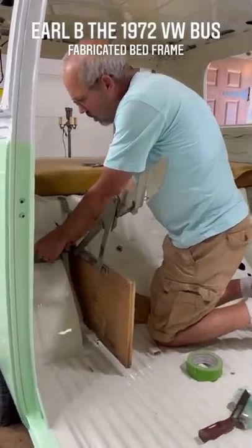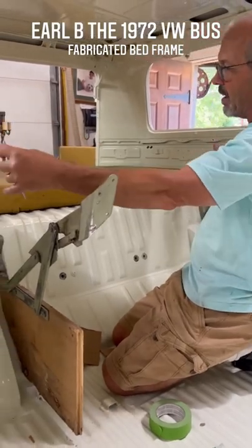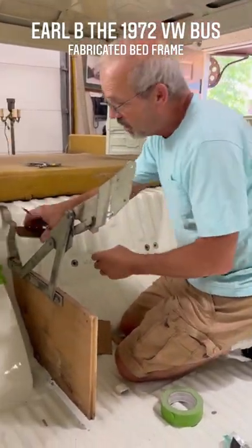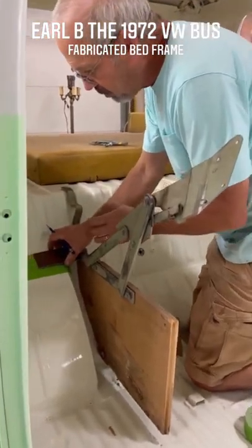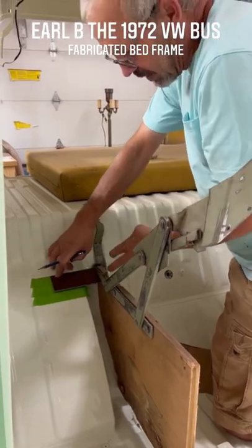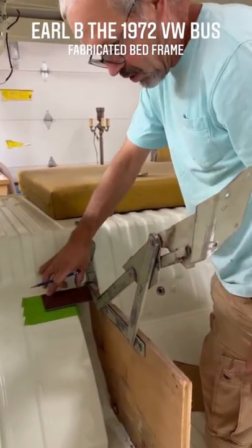What are you doing today? Well, I wanted to try to get this bed frame a little bit wider so that the bed would be a full 54 inches. I'm fabricating, doing some mocking up here with the new bracket, because I'm going to cut this arm here off and scoot it over that way six inches.